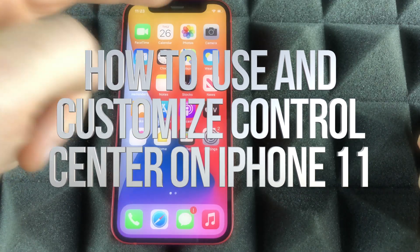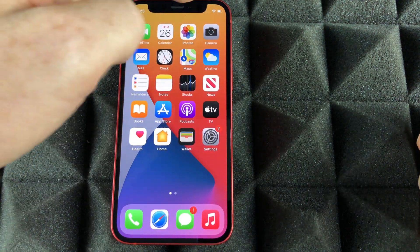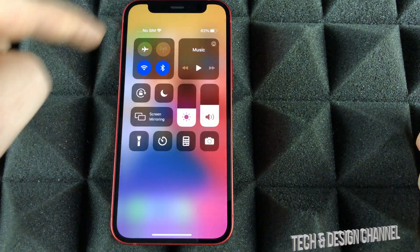Another gesture you have to know is from the top right-hand corner — just slide your finger downwards and you're going to see this.